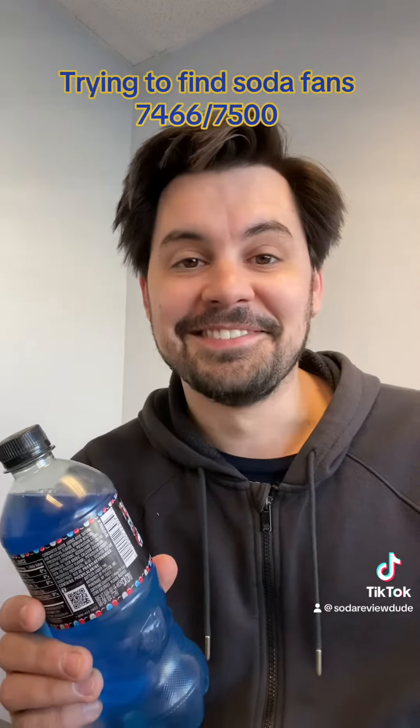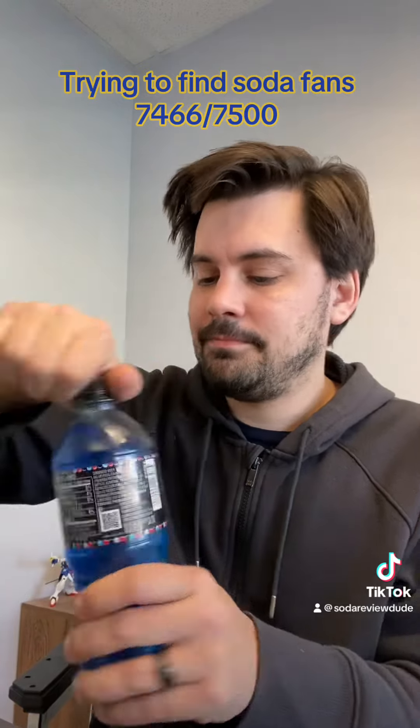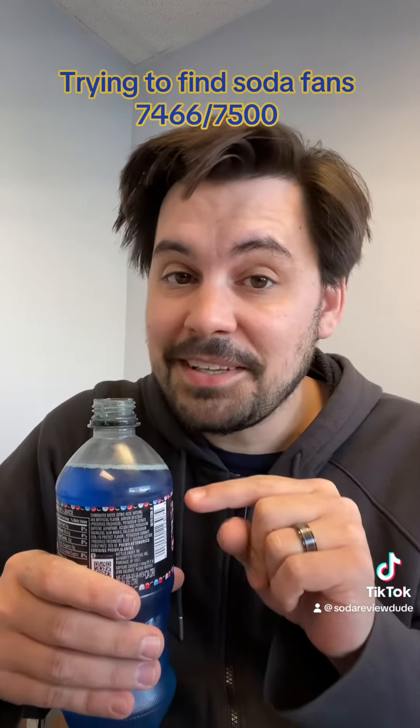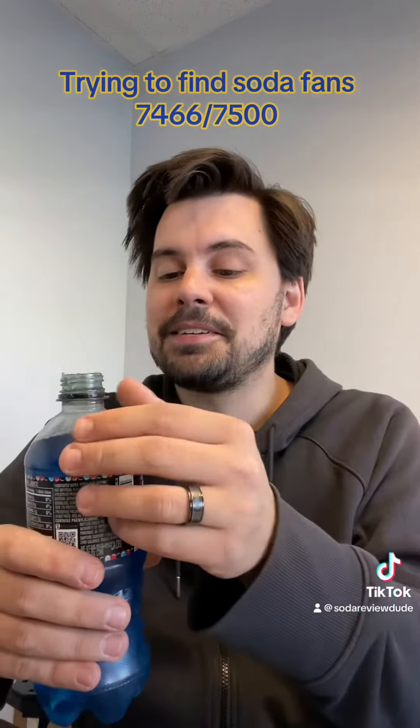Here we are with Thanksgiving less than a week away, which would be the perfect time for me to finally try Mountain Dew Summer Freeze Zero Sugar — which, oh cool, looks like it expired in July. How bad can it be? Famous last words.